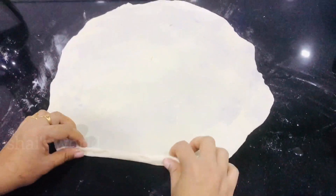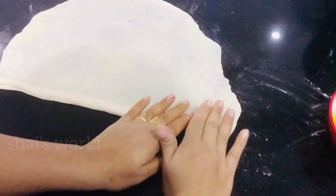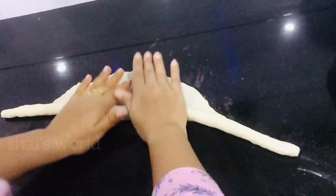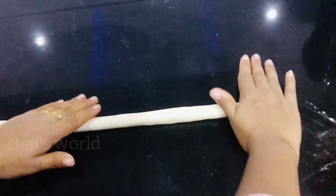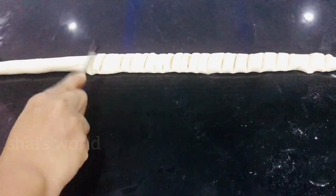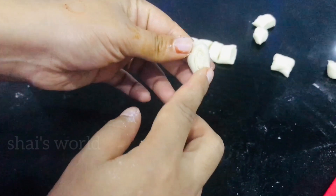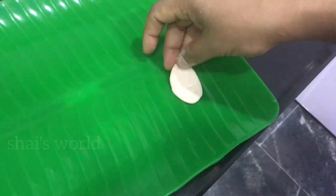Now I will roll it. Let's cut the pieces into a little bit. I am going to cut the rest of the paper.